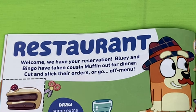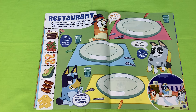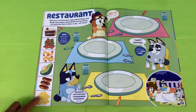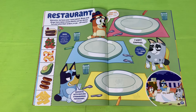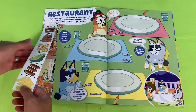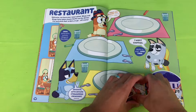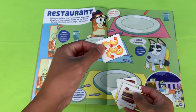Next page — restaurant! Welcome, we have your reservation. Blue and Bingo have taken cousin Muffin out for dinner. Cut and stick their orders off the menu. Looks like on the left we have all the food they've ordered. First order — looks like Bingo wants prawn and avocado as a starter, no worries Bingo!